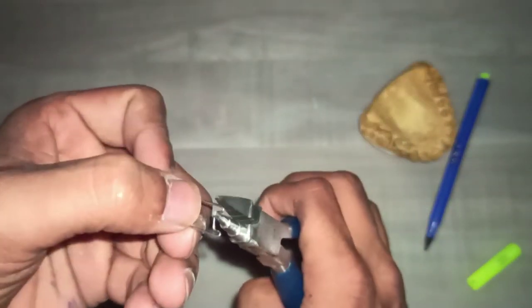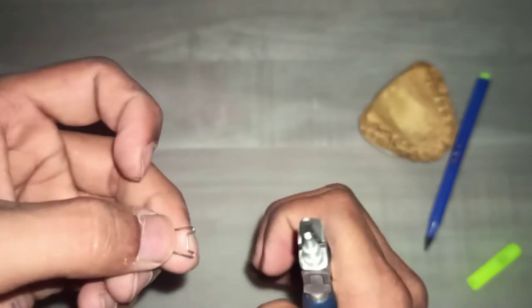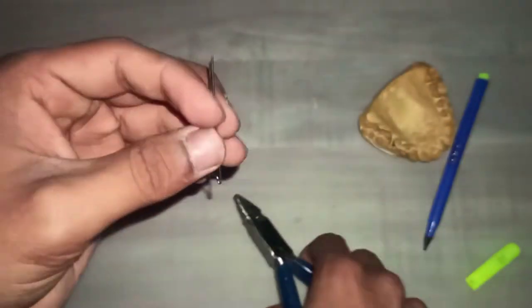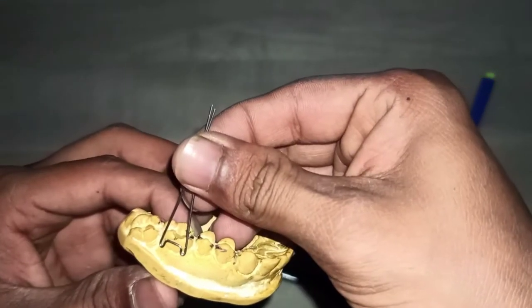This is how the arrowheads look like. Check it on the cast.